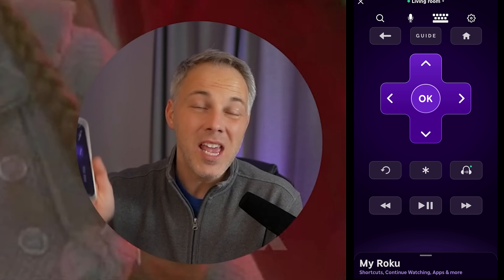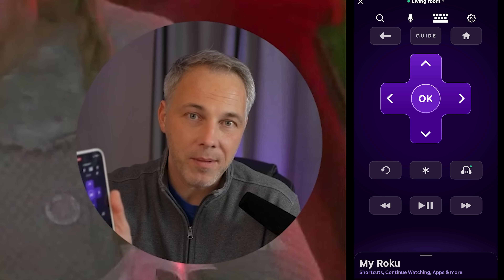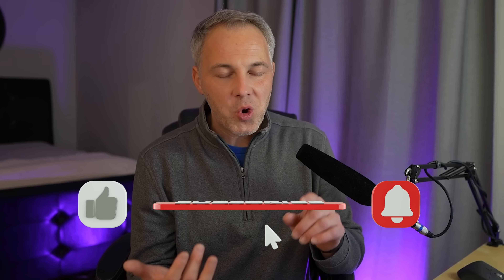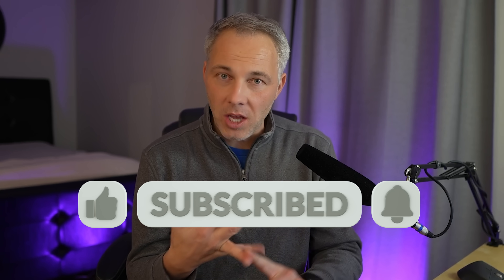That remote listening feature is easily the best superpower you'll get from the Roku app — you can't do it without the app, and it's well worth installing whether you have an iPhone or Android. Comment below and let me know if you found this useful. Subscribe to the channel here on YouTube — I've got a lot more cool tips and tricks for your tech devices, as well as unboxings and device reviews. Tech it before you wreck it, I'm Kirk.